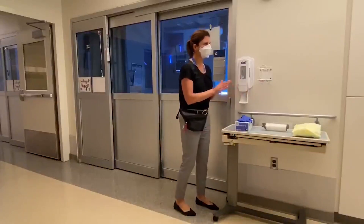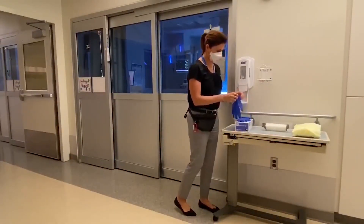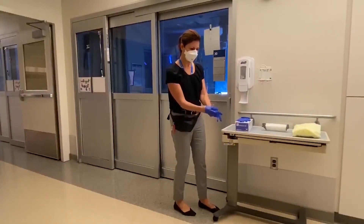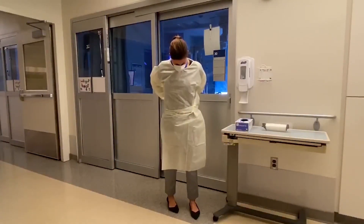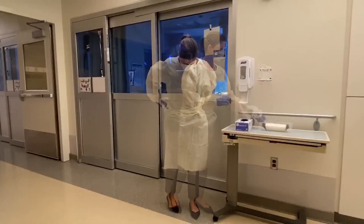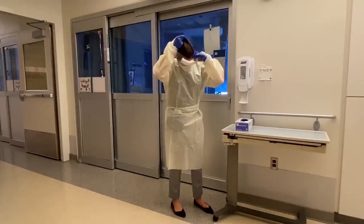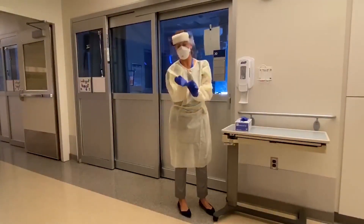Perform hand hygiene. Don your first pair or inner layer of gloves. Put on your gown, ensuring it is tight in the back. Next, put on your eye protection or face shield. Finally, put on your outer gloves.